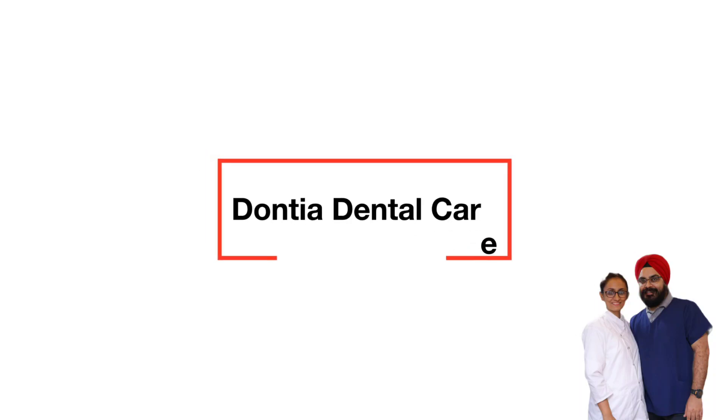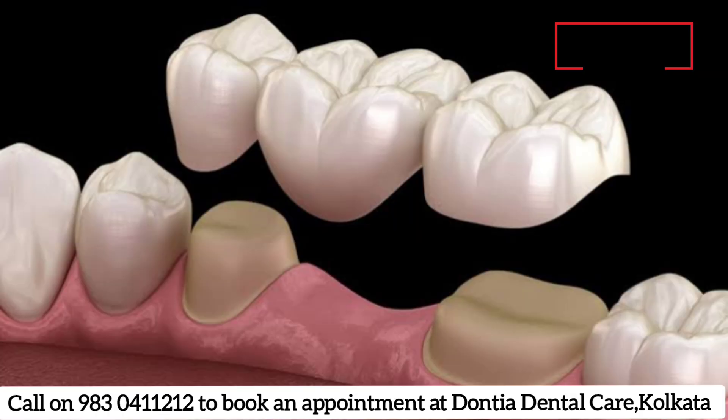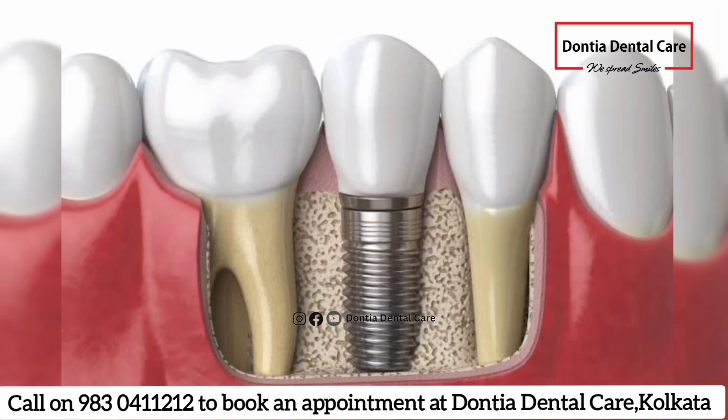I am back with part 2 of our video series on dental information. Our previous video was about crown and bridge, and this one is about dental implants, which is the most preferred choice of replacing the missing teeth these days.